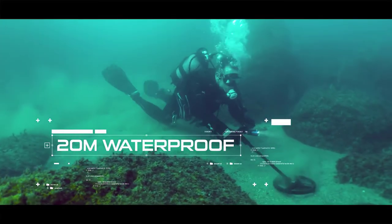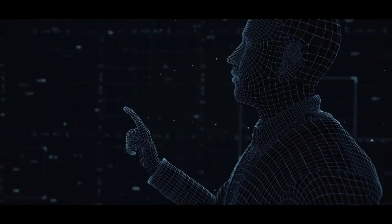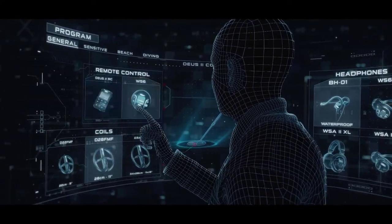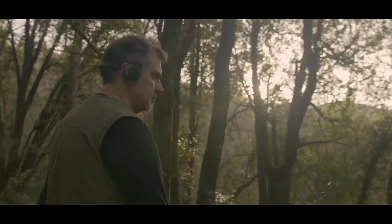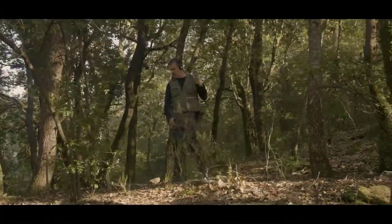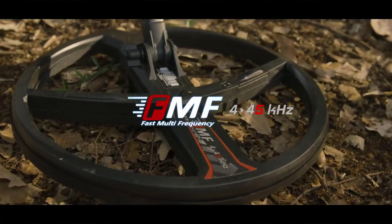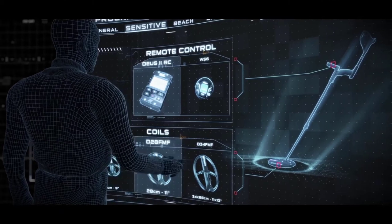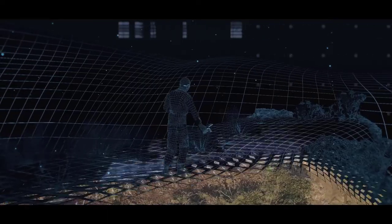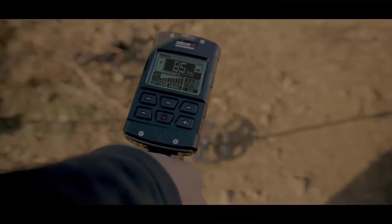A complete detecting platform, also designed for divers up to 20 meters deep. Deus 2 — a full range of accessories for any condition, any terrain. A large multi-frequency range to excel on all targets. Deus 2 — a real simultaneous multi-frequency detector with an accurate in-depth target ID.